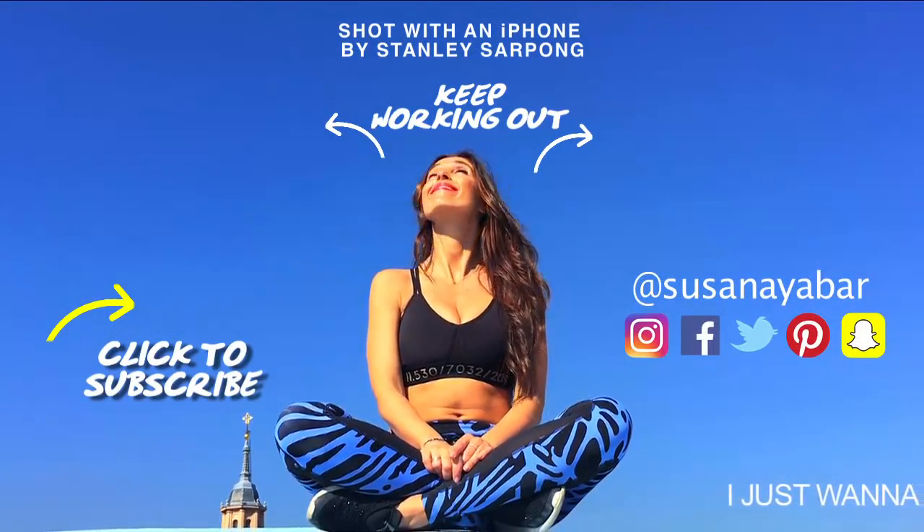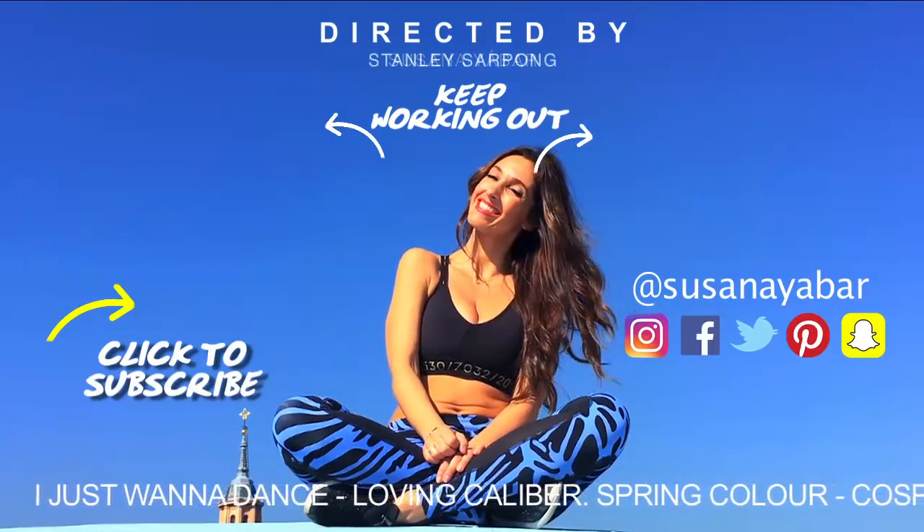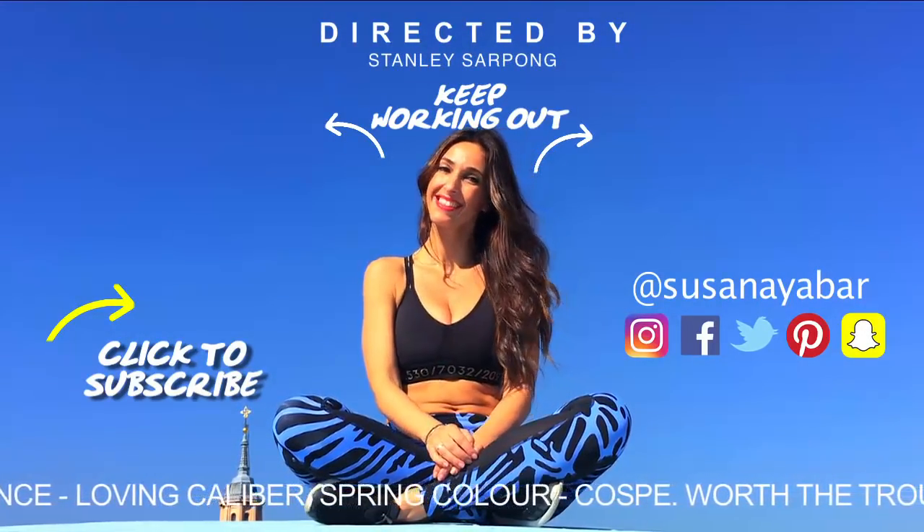Now keep training with more exercises, subscribe to my channel to see more videos, and tomorrow I'll be back with day 10 of this challenge.